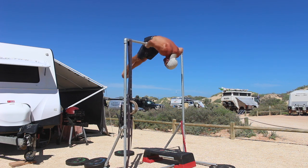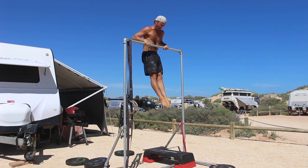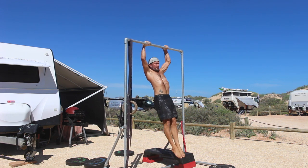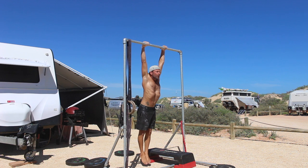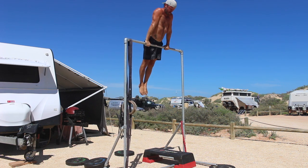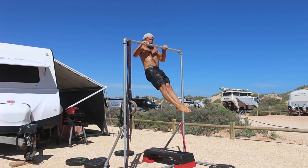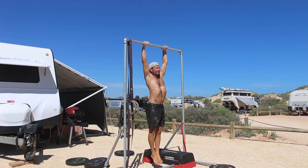Once the elbows are below the bar, you will find yourself back at the 90 degree elbow bend with a nice tight hollow body shape. Slowly extend the elbows and return to the dead hang before commencing your next rep. Perform the specified number of repetitions with as much control in the eccentric bar muscle up as you can manage.